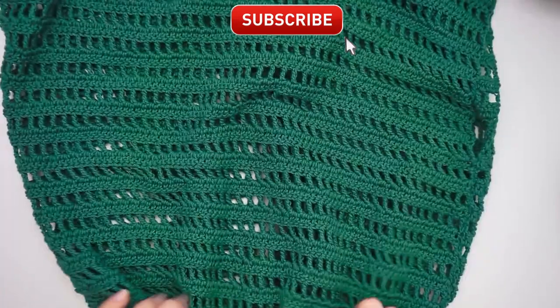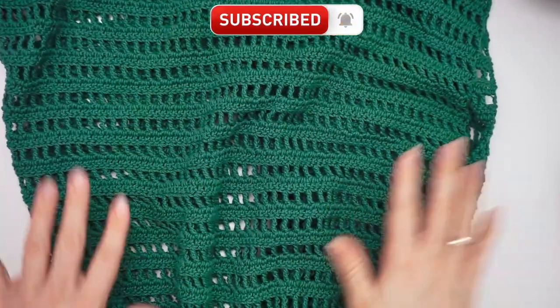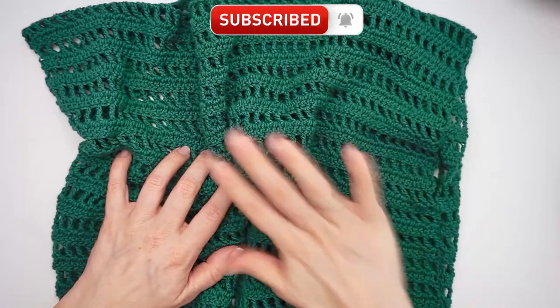I hope you found this tutorial easy to follow. If you did, please press thumbs up and subscribe to my channel. I hope to see you again soon. Bye!